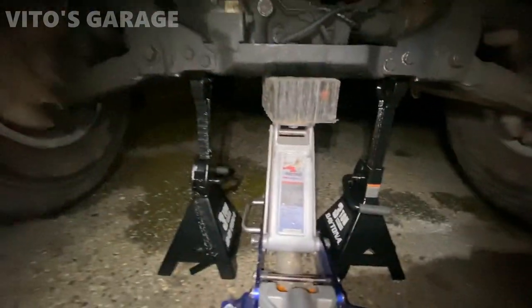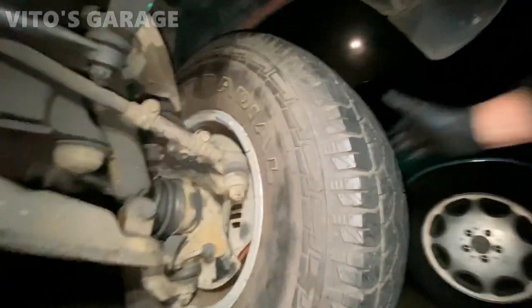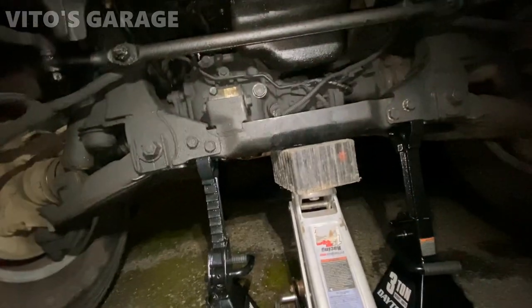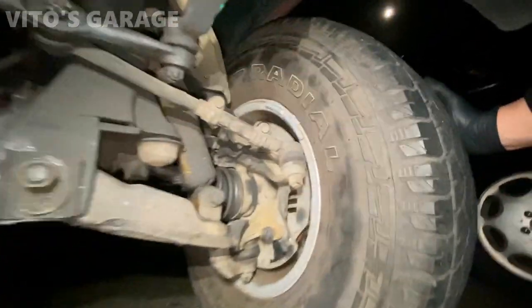I'm about to put it on those two jack stands - the wheels are off the ground so it's on jack stands now. Let's take a look. I can see the play - the outer tie rods are bad, the idler arm right there is bad, so I'm gonna change all this stuff.